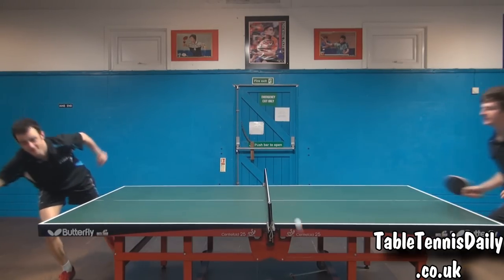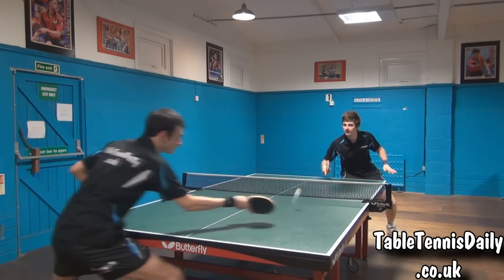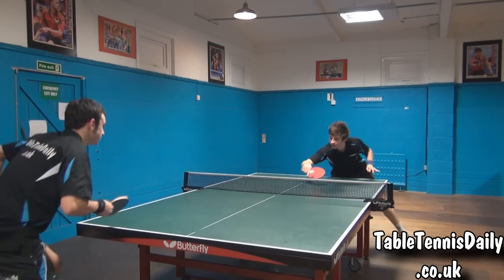Whilst we had a lot of control touching the ball short, the ball required accurate timing on the forehand flick. If timed well, the ball propelled very fast. However, when slightly mistimed, the ball would fly up the table.